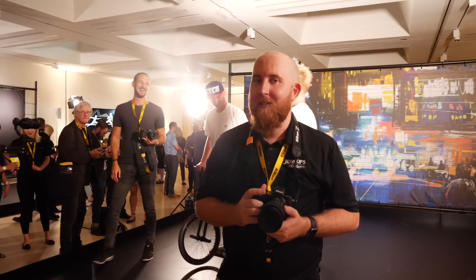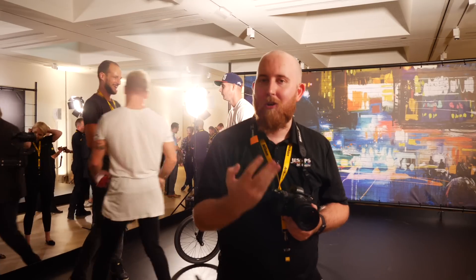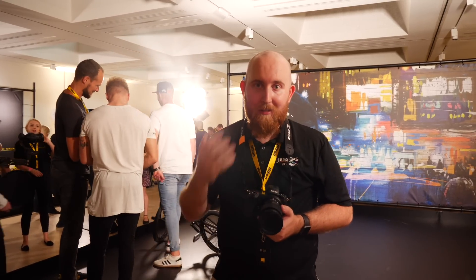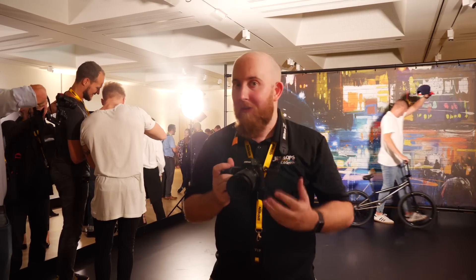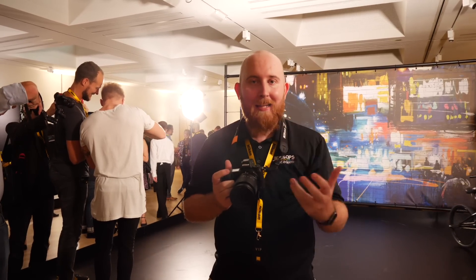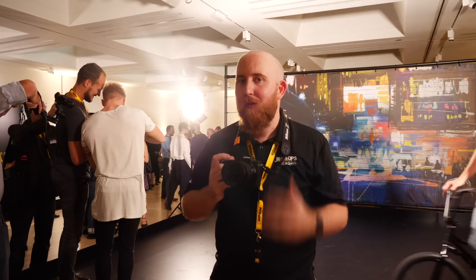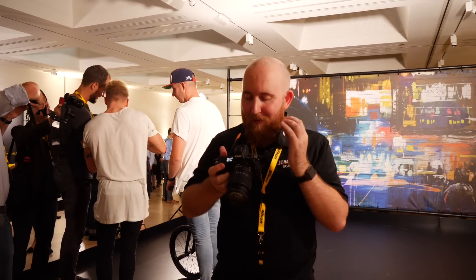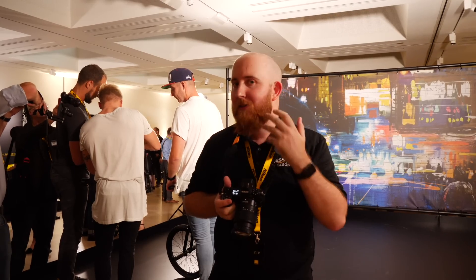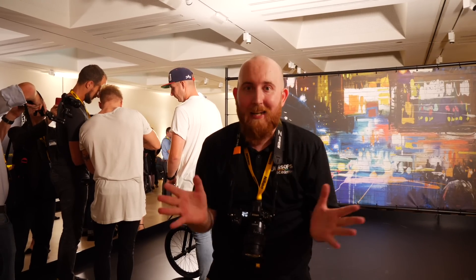In terms of first impressions, the Nikon Z series certainly makes a strong one. I've really enjoyed my time with the Z7 today — it's a fantastic camera, well-built and well thought out. From the fast, accurate autofocus and beautiful new sensor to the really nice lenses and crystal-clear EVF, there are so many things I like about this camera I don't think I have time to list them all.